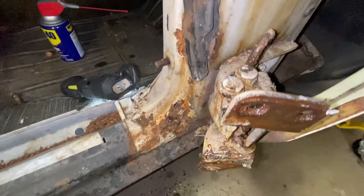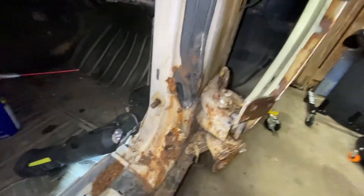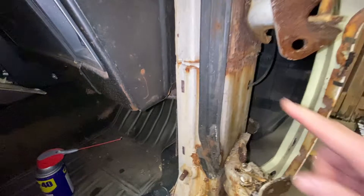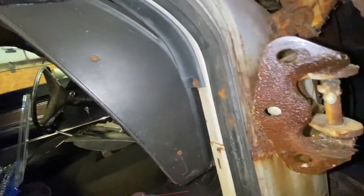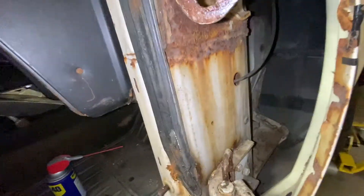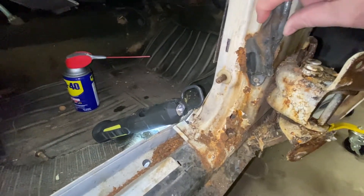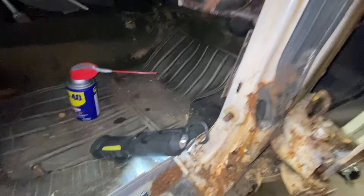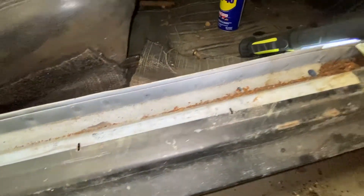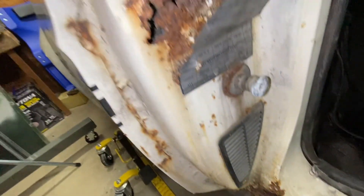That frame rail looks pretty good — that can clean up no problem. There's a little rust right there but those are coming off anyway. I'm going to redo them, but that looks pretty good. That little piece right there is going to be replaced or repaired. That rocker looks pretty good too, and of course that section is going to be replaced. Everything else is looking all right — let's take a look at that door.